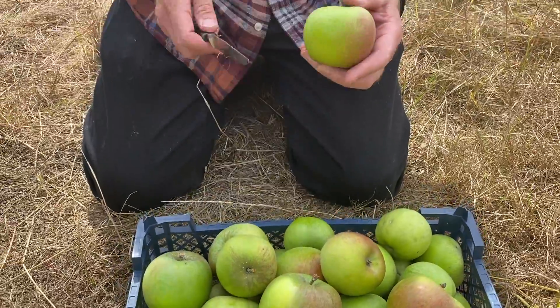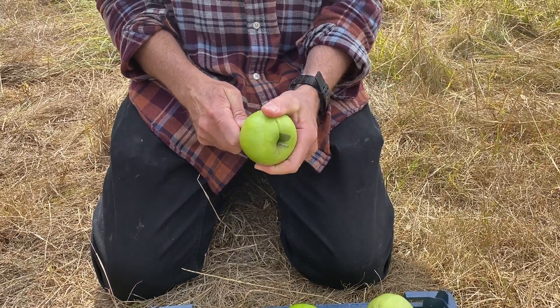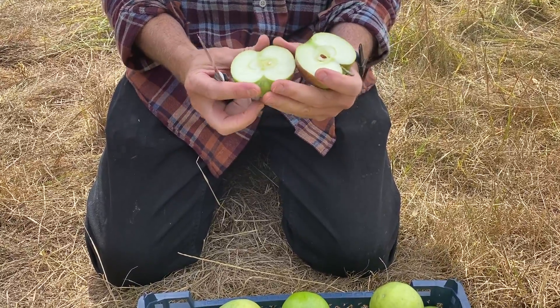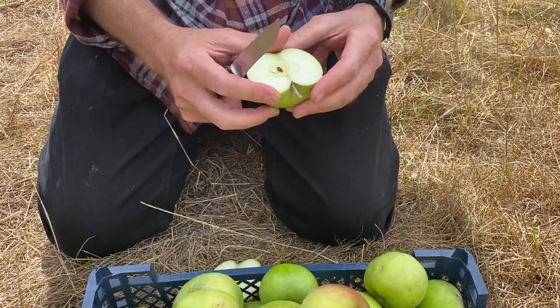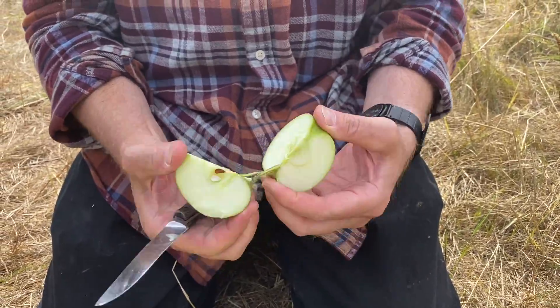So let's cut one open and do a little sample of this. You can see it's got a good crisp look to it — it's almost ripe, picked slightly underripe, but we'll just try it and see what it tastes like.